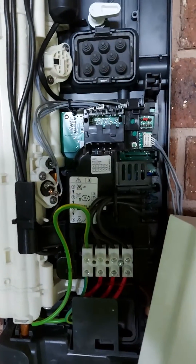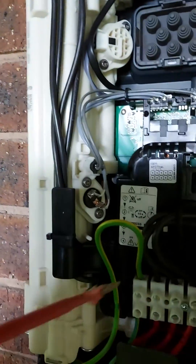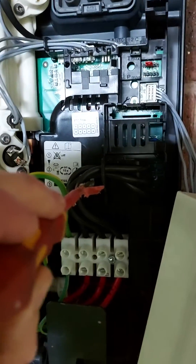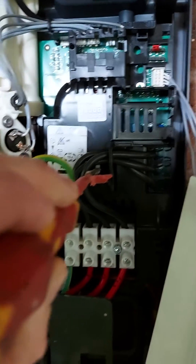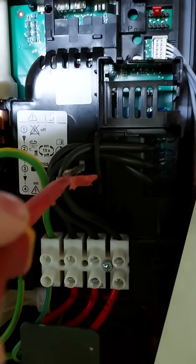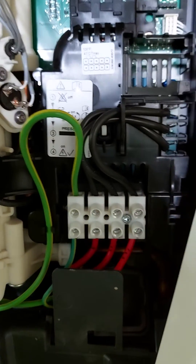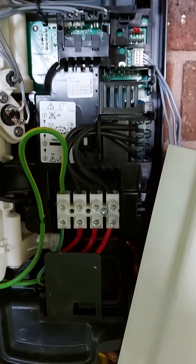Now once you've done that, we're at step three. Power's still off. Go in here — don't touch any of the bare wires down here. There's a little white button in here; just hold that in for 10 seconds, it just compresses, and then let it go.